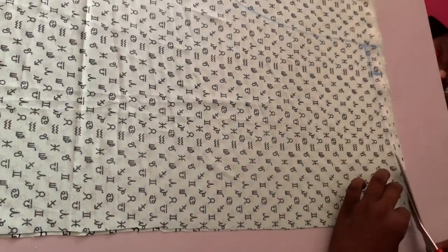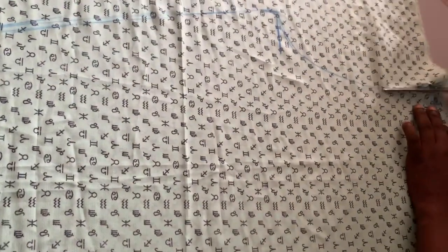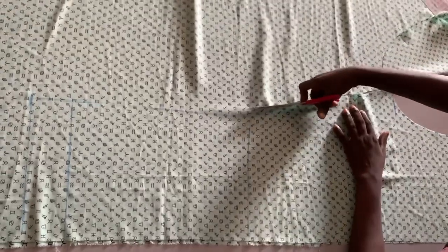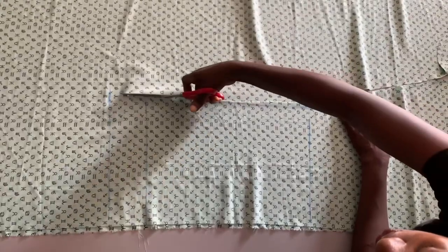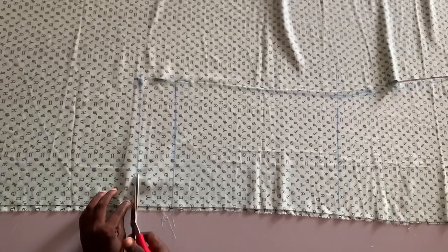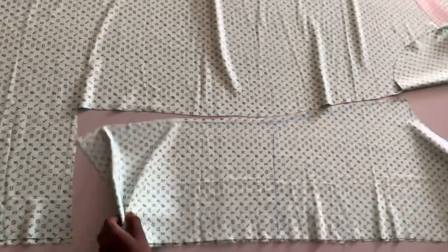Just watch the tutorial carefully and you will get everything. Can you see? So I'm done cutting — that is the front that I just got. Now I'm going to use the front piece to cut the back.